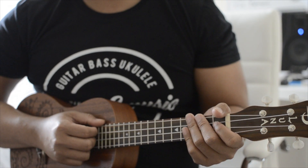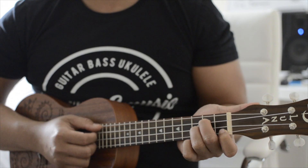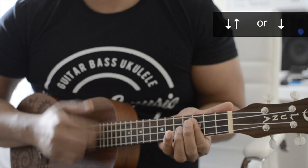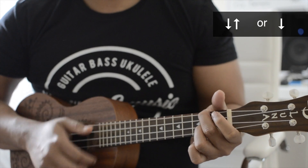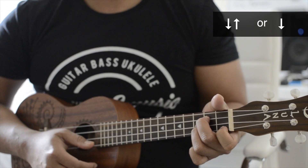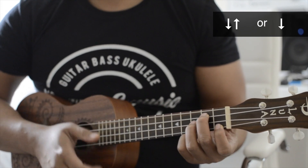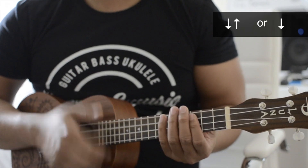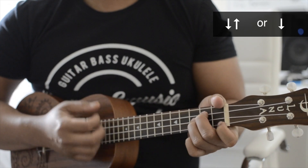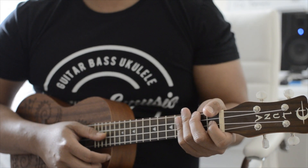There are two strum patterns you can use for this entire song. The first one is down-up, and the other one is just a down strum. It depends on what strum pattern you want to choose.